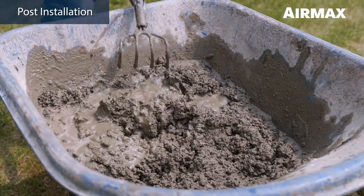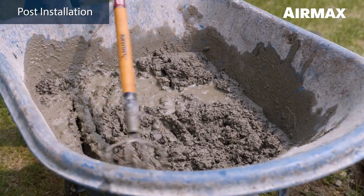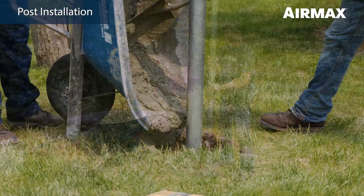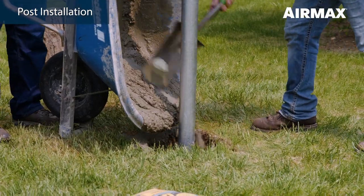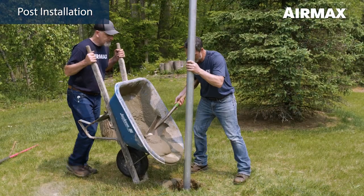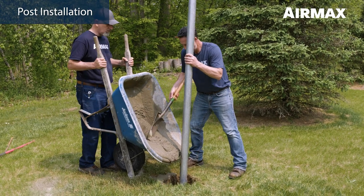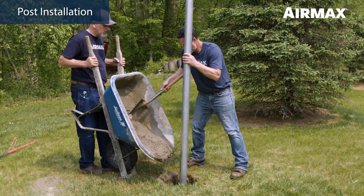Mix concrete and water in a wheelbarrow according to the manufacturer's recommendations. Place the post in the center of the hole and pour concrete into the hole until it's approximately 4 to 6 inches below grade. Keeping concrete slightly below grade will prevent curbing, which can lead to heaving during springtime frost in colder climates.